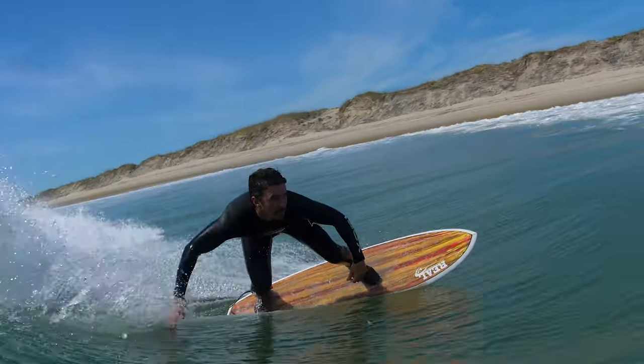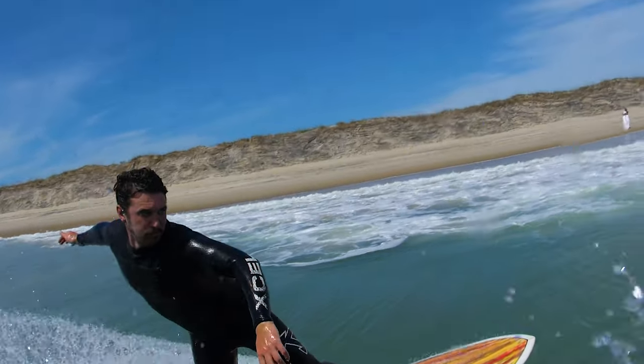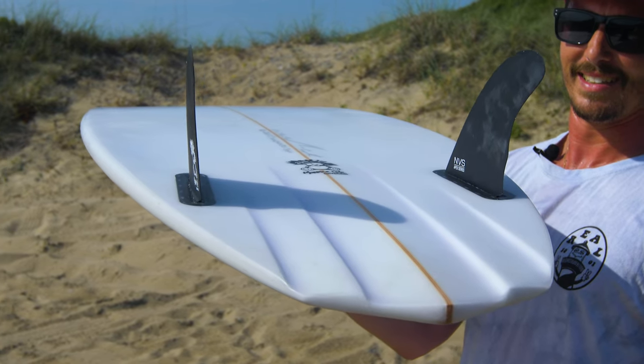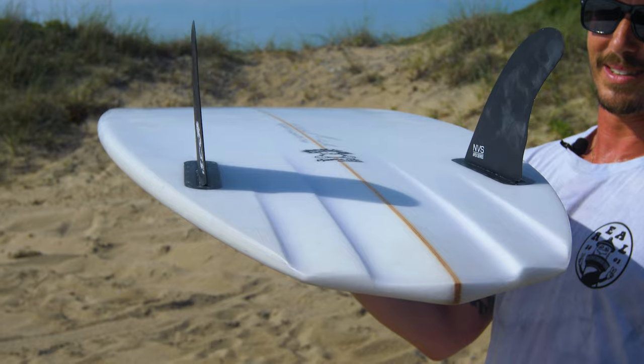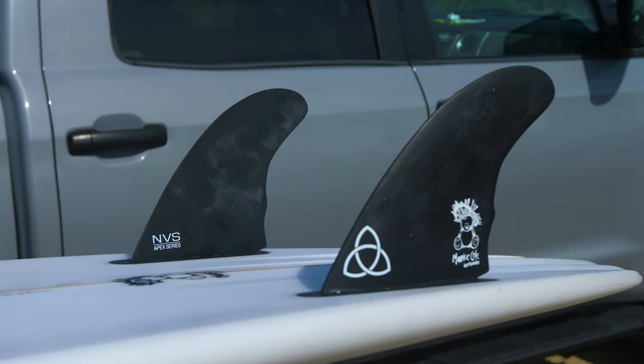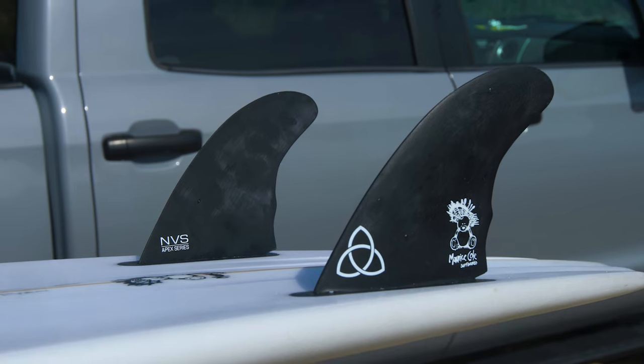Something about the way the water flows through these channels combined with these fins — I don't know the science behind it, but the things just fly. All of them I've tried. They float right through little boggy sections. I live in Virginia Beach, so there's a lot of that there. I would say most people would pick this up and ride it in smaller waves for the most part.